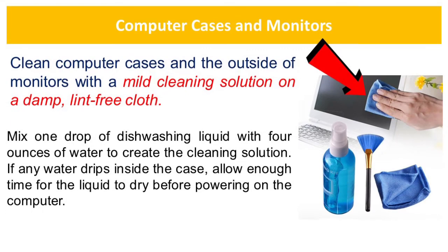Clean computer cases and the outside of monitors with a mild cleaning solution on a damp, lint-free cloth. Mix one drop of dish washing liquid with 4 ounces of water to create the cleaning solution. If any water drips inside the case, allow enough time for the liquid to dry before powering on the computer.